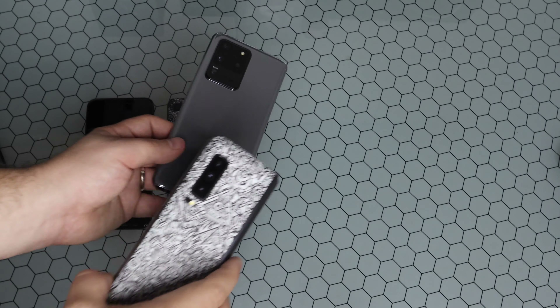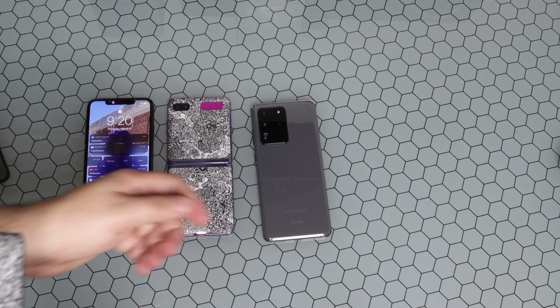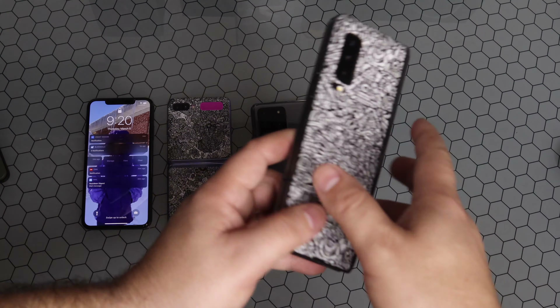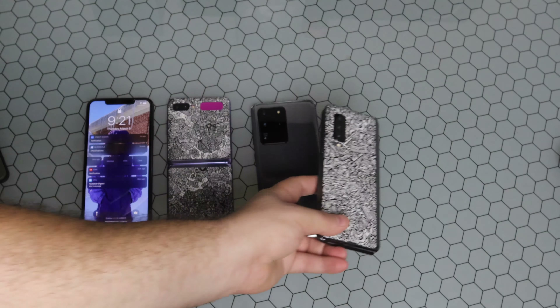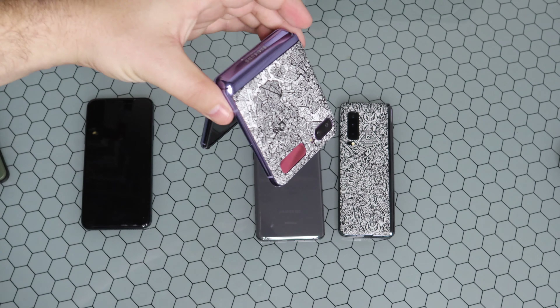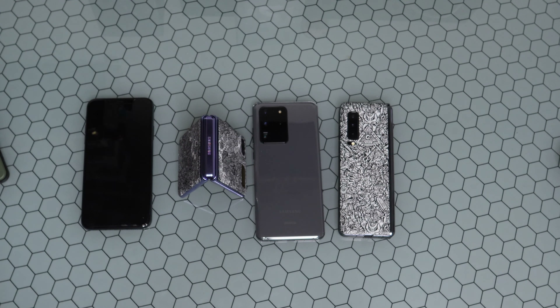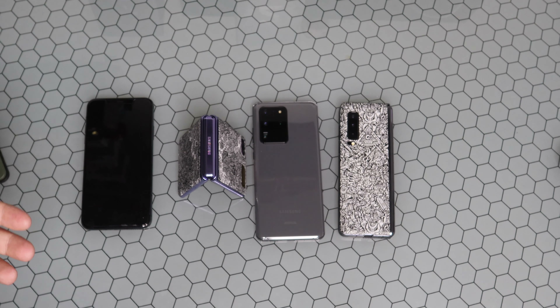What do you guys think design-wise? We have your standard candy bar phones being the iPhone and the S20 Ultra, a vertical fold on the Galaxy Fold, and a vertical flip on the new Z Flip. Leave a comment — I'm really curious. All these different manufacturers are trying something different to stand out. I personally don't have a strong preference, but I really like the potential of larger screen real estate with foldable devices.